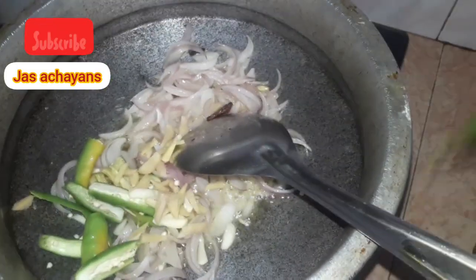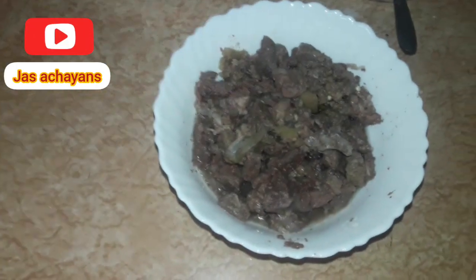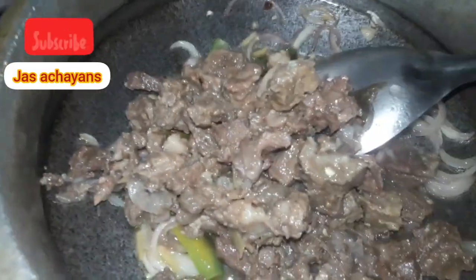Add 3 tsp cornflour. I will add the beef and mix it in with the beef.